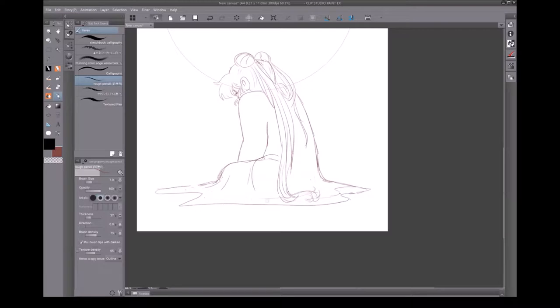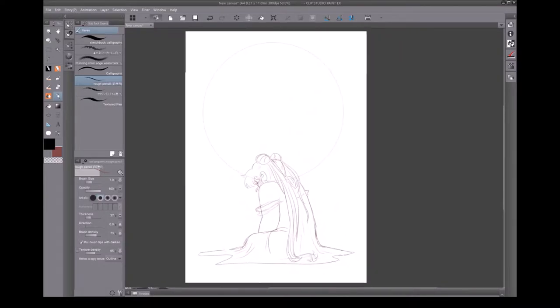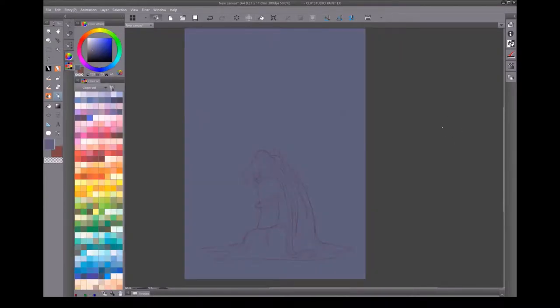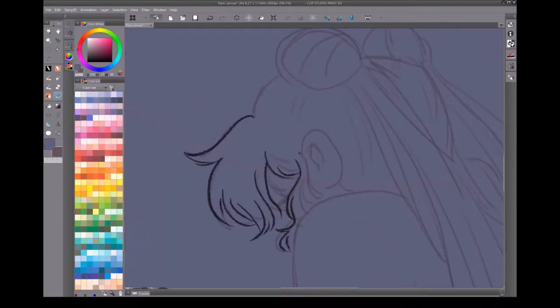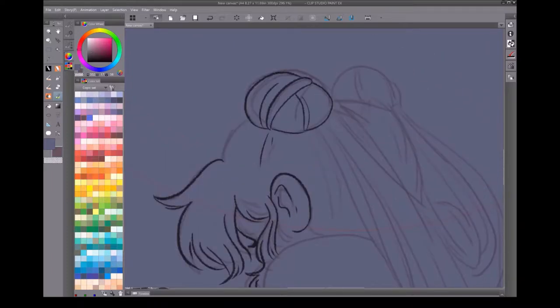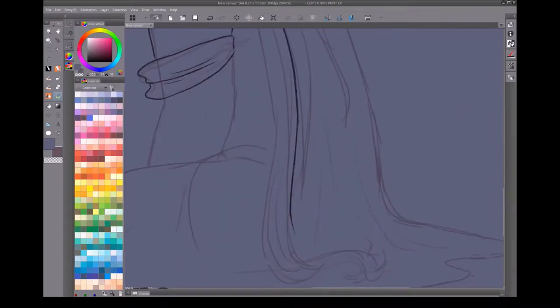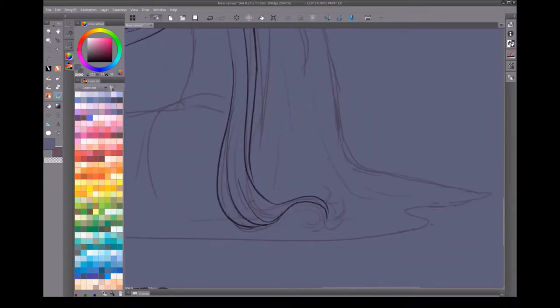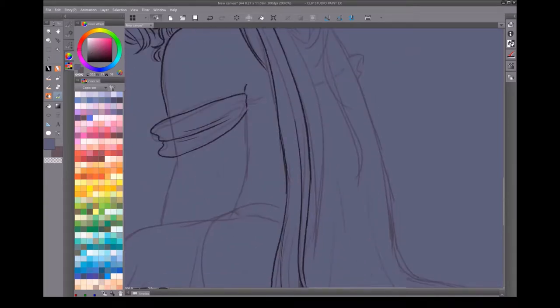I draw in that dark red color pretty much always, but you can see when I fill in the background just here in a second, it makes it difficult to see, so I just set the sketch layer to multiply. I'm also using a dark purple lineart this time instead of the dark red like I normally do. I wanted the color scheme for this piece to be a set of complementary colors that I generally avoid, which is yellow and purple. I really do not usually enjoy that combination of colors, but I wanted to see if I could make it work for me.